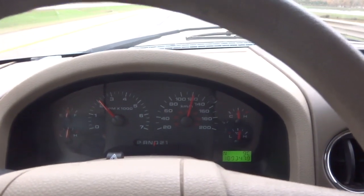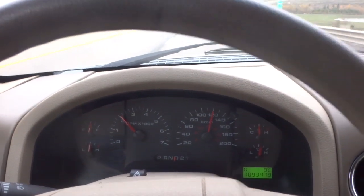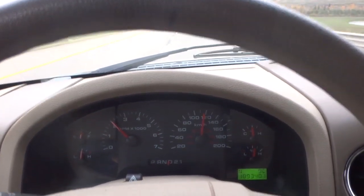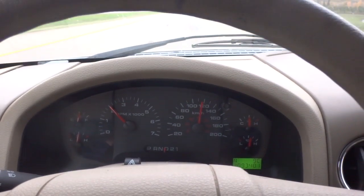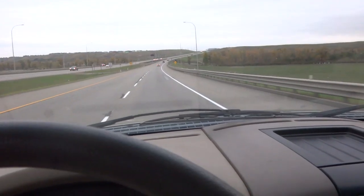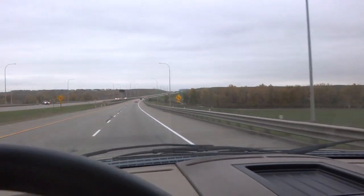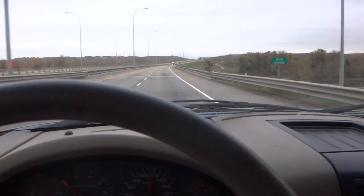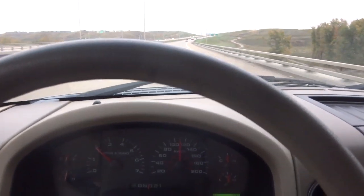I've got 190,000 kilometers on this truck, and judging by that plug in the transmission pan the oil has likely never been changed. So far so good — it's running nice and shifting smooth. Sometimes after you change the oil, with old fluid replaced by new stuff, the gears might slip, but so far it's running good. Heading back to the house with the engine nicely heated up to do one last transmission fluid check.